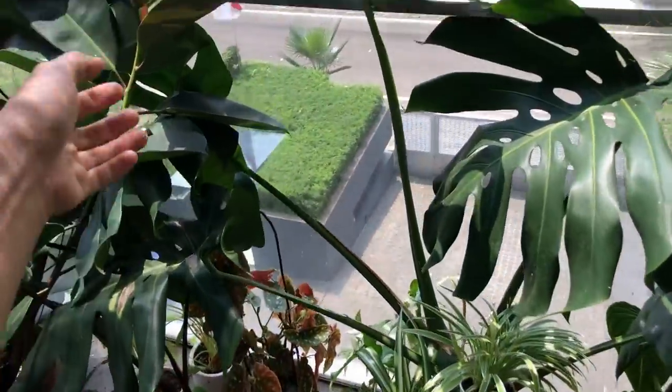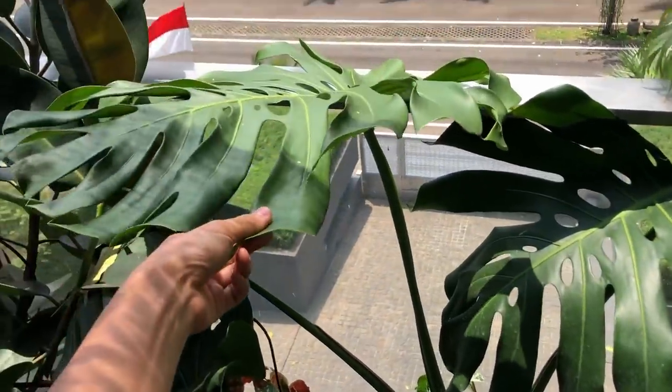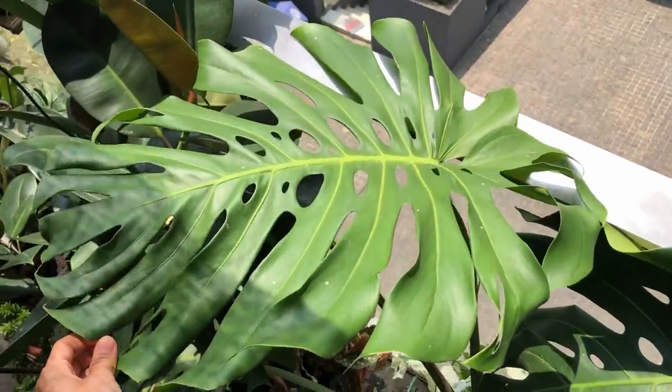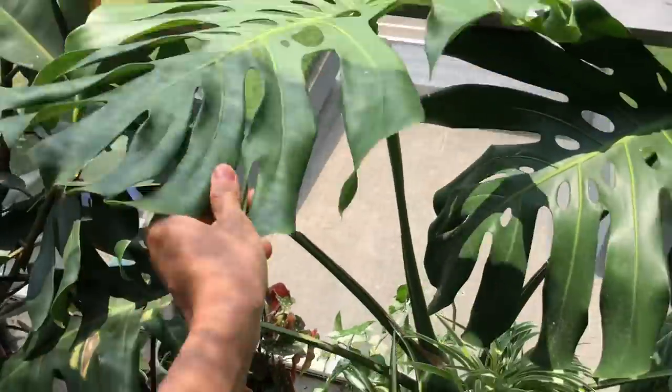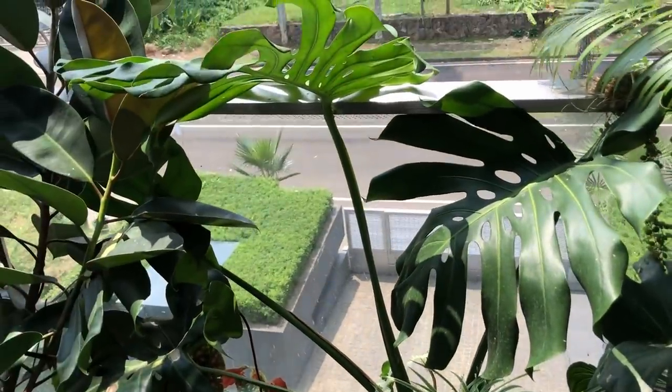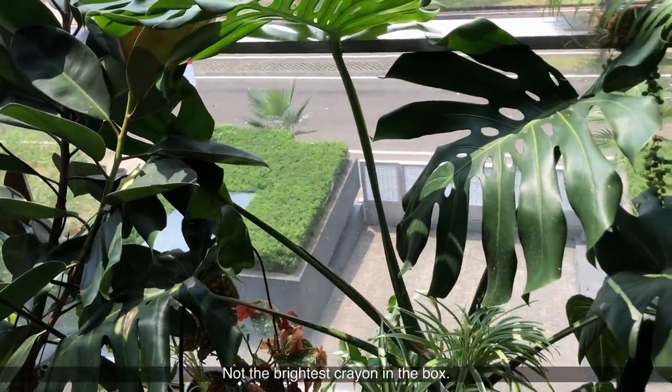This silly girl is trying to reach for the sun, but that's suicide because the direct sunlight is going to burn her for sure. She was actually growing this way before, but then she just decided to lean the other way entirely. So I'm going to have to move this monstera around.